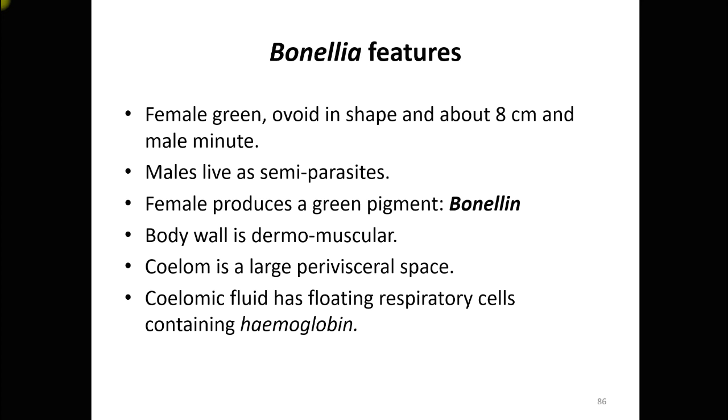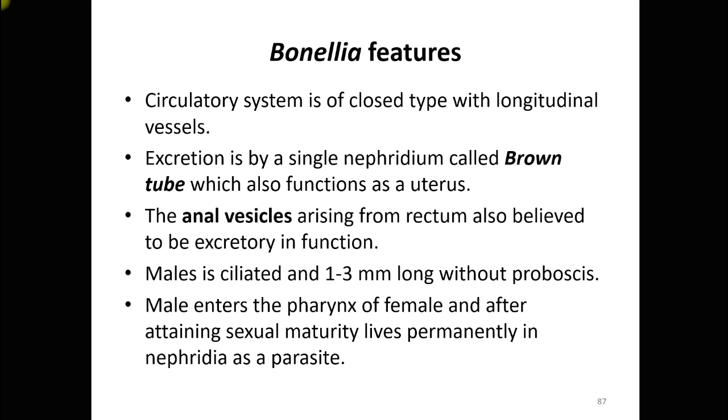The female produces a green pigment called bonelyine, which is responsible for regulating sexual dimorphism. The body wall is dermomuscular, the coelom is a large perivisceral space, and the coelomic fluid has floating respiratory cells containing hemoglobin. The circulatory system is closed type with longitudinal vessels. Excretion is by a single nephridium, called the brown tube, which also functions as a uterus. Anal vesicles arising from the rectum are also believed to be excretory in function.